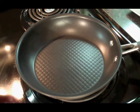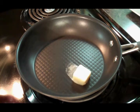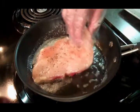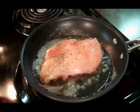All right, our pan's warmed up. We're going to add a little butter and a little olive oil. Into our pan goes our well-seasoned chicken breast.